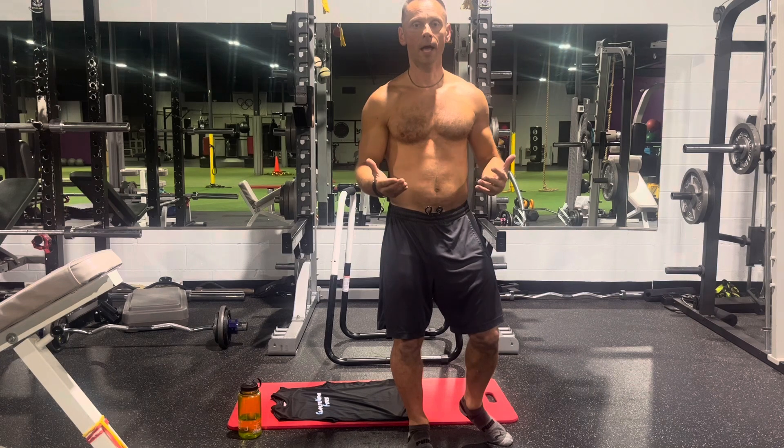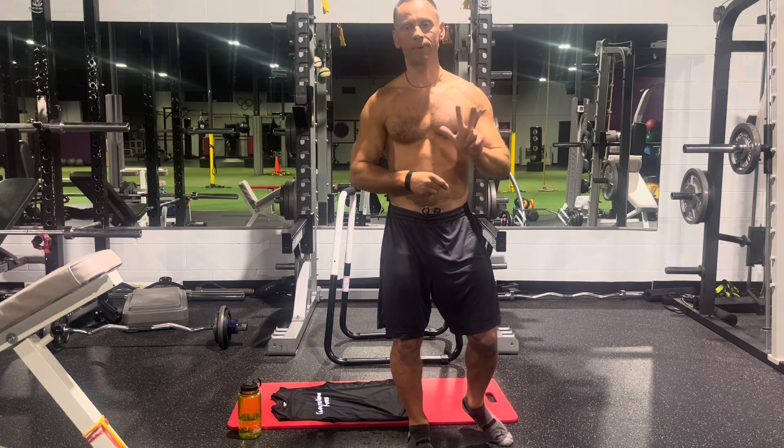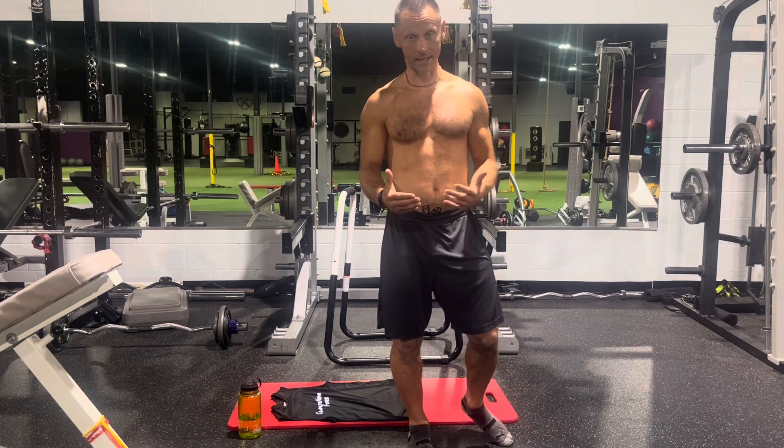I'm going to show you some exercises. You will do them in a cycle — it's a cycle sequence. You repeat four exercises three times. It's not easy. We're going to start with the hardest exercise. Try to follow; I'll give you some instructions as I keep going.